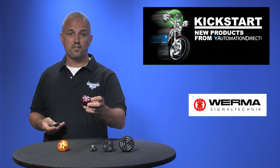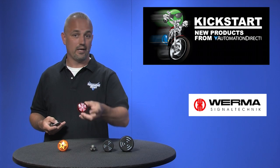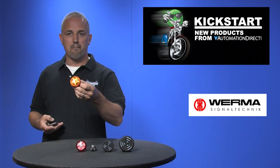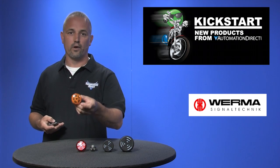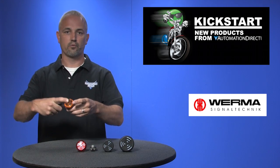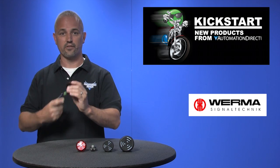This Model 150 series is a continuous tone and has an LED indicator, and you can get these in red or yellow. The last style we have is a Model 450 that comes in red or yellow as well, will indicate an LED when alarmed, and will turn off when the buzzer is pressed and it will energize an output signal.